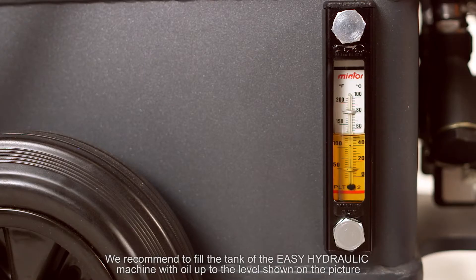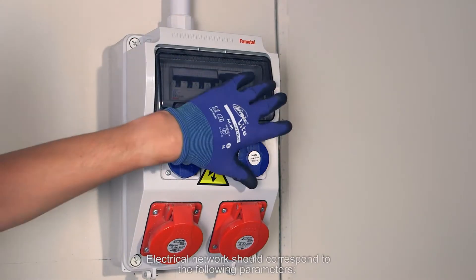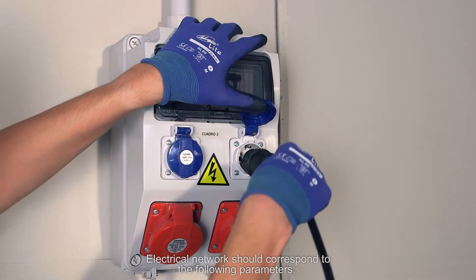We recommend to fill the tank of the ECH machine with oil up to the level shown on the picture, which corresponds to 18 liters of the fluid. Electrical network should correspond to the following parameters.